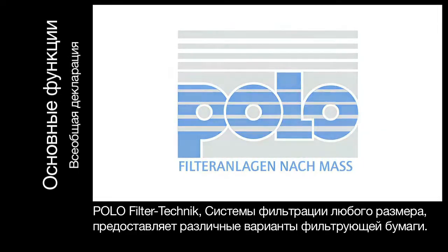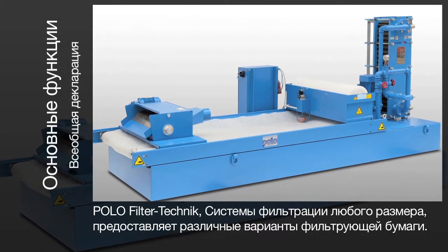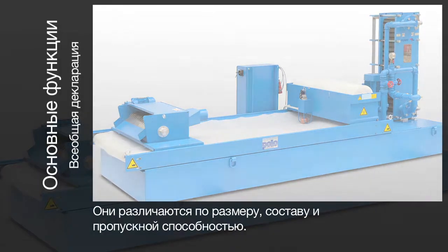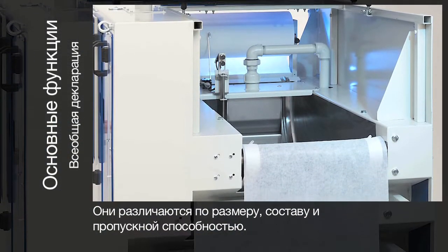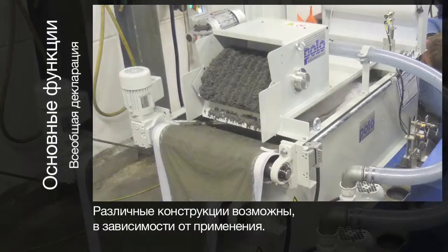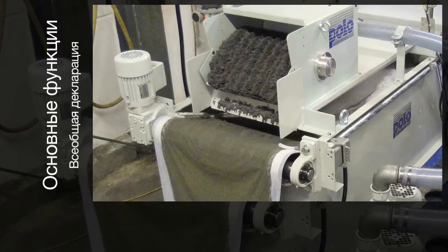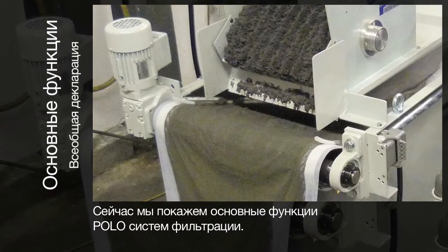Custom-built Polo filter systems by Polo Filter Technology offer a wide range of fleece filters. They differ in size, design, and throughput rate. Various designs are feasible depending on the application. Here we will explain the basic function, which is the same for all Polo fleece filters.